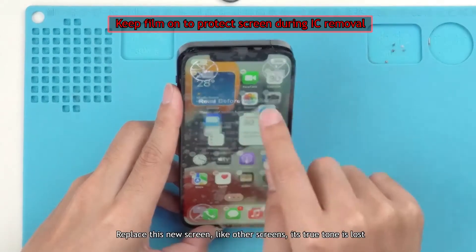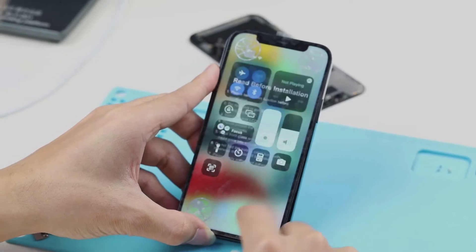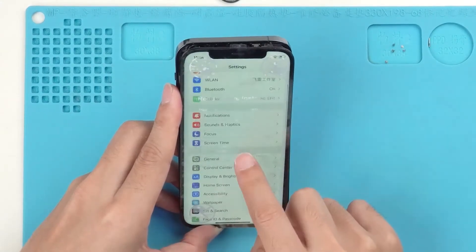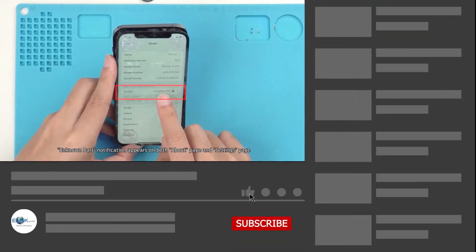After replacing with this new screen, like other aftermarket screens, True Tone is lost. An unknown part notification appears on both the About page and the Settings page. How do we solve both problems?